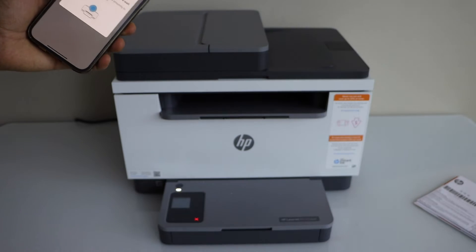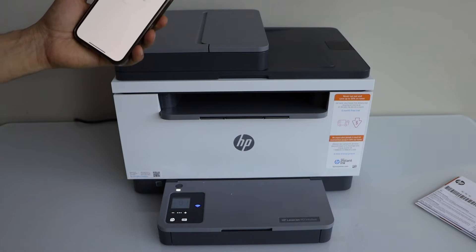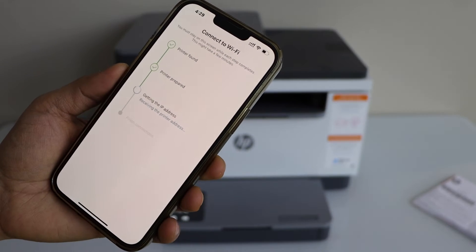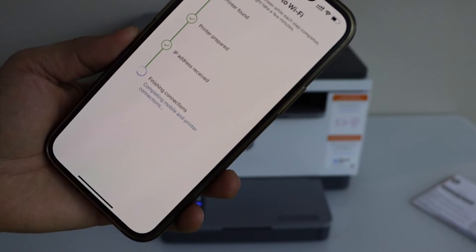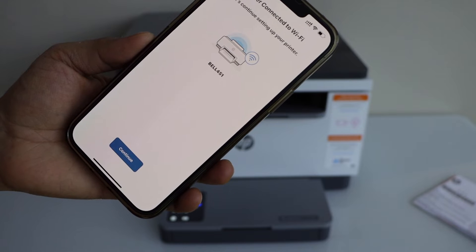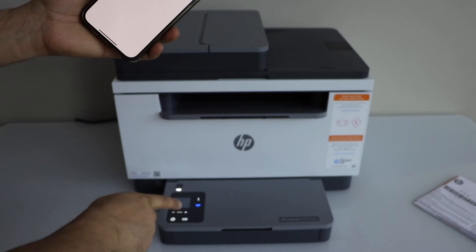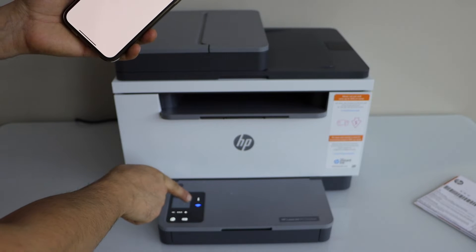Press the flashing information button on the printer's screen — that's the eye button. Once you see the printer is connected to the Wi-Fi, click continue. You will also see the Wi-Fi light is not blinking anymore.